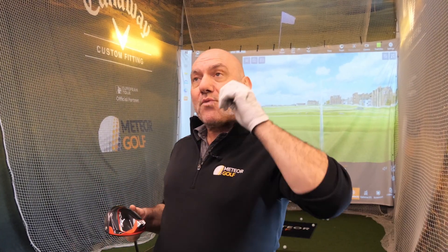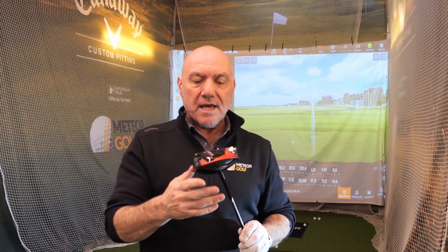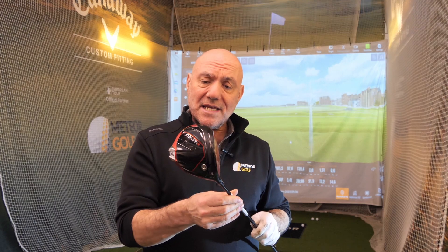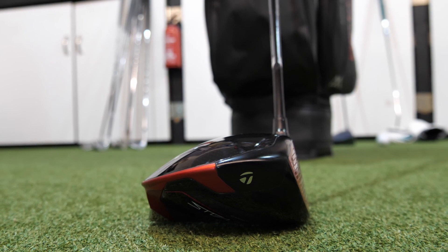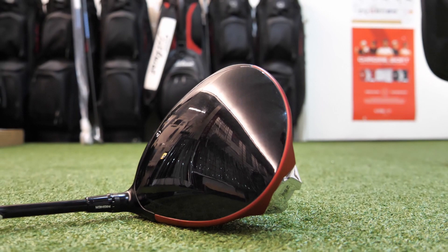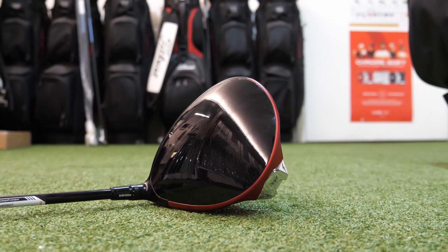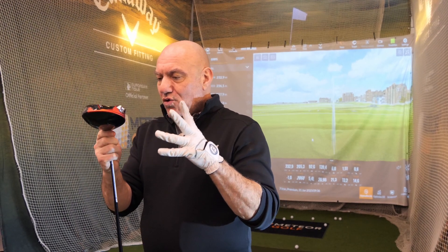Last year when the Stealth came out, for me and for some people there was this thing where you didn't know whether you hit a draw or fade or whatever. All those problems are gone, everything has been ironed out. This is stunning and it looks different, it looks great — and the more you look at it, the more you start to see, which I like in a club. It just looks fabulous.